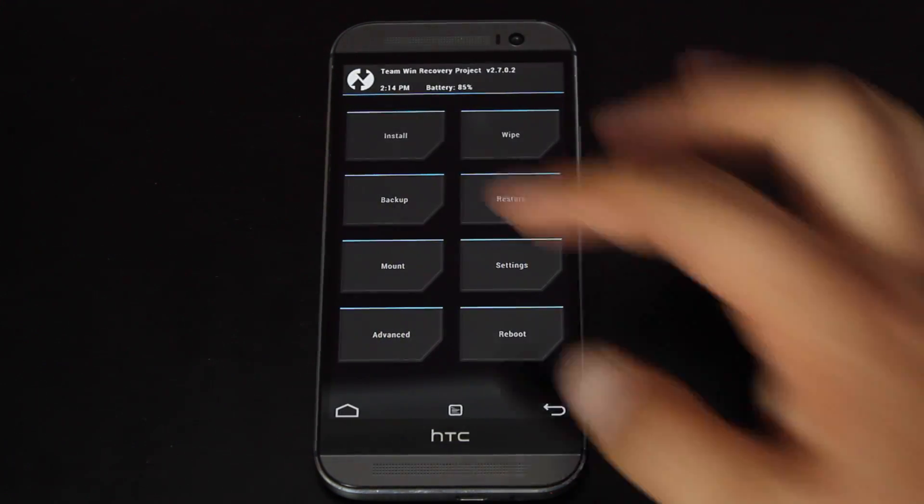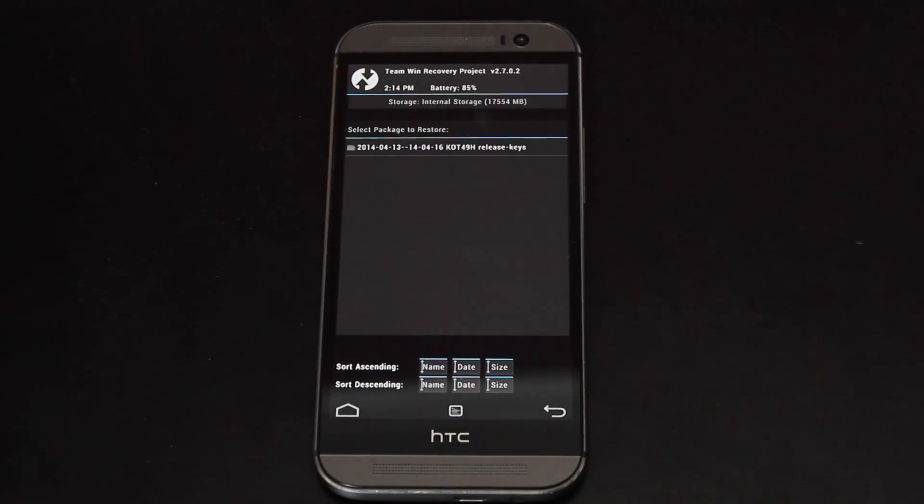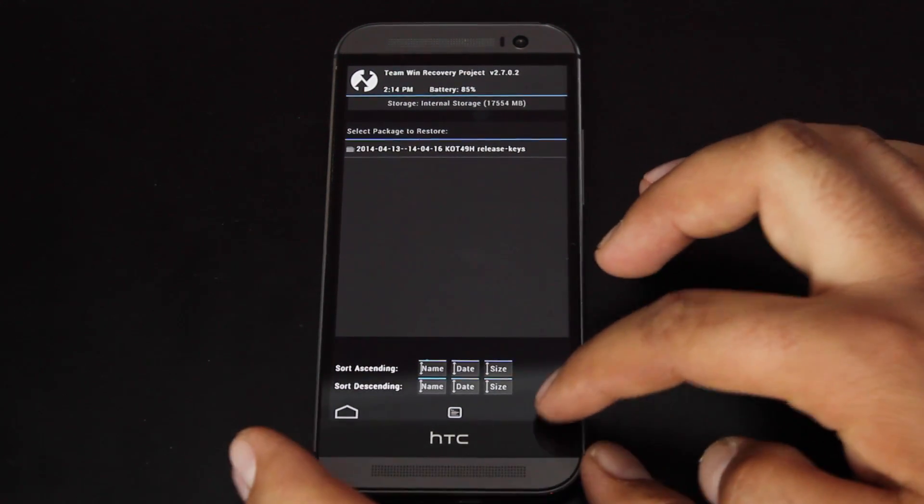From here, you want to make sure that you do backup your device. You would click backup, swipe to backup. I already have a backup saved on my device. This is a full Nandroid backup, so if something goes wrong during the flash — MD5 is not correct, or the size of the file is incorrect, it's an incomplete file — whatever the case may be, you can always get back into Recovery and restore your Nandroid backup.